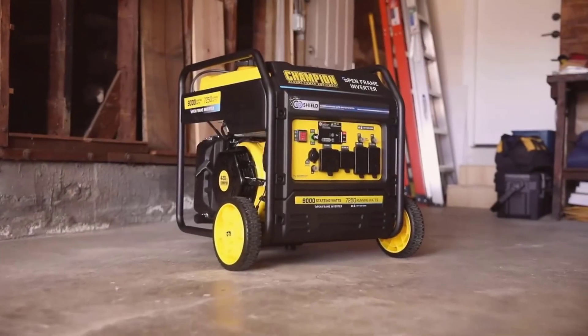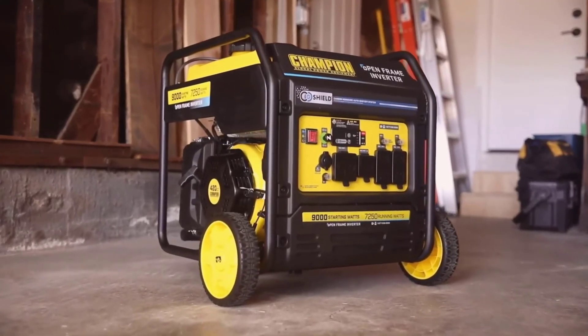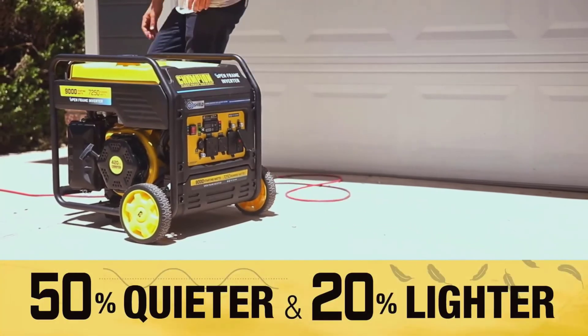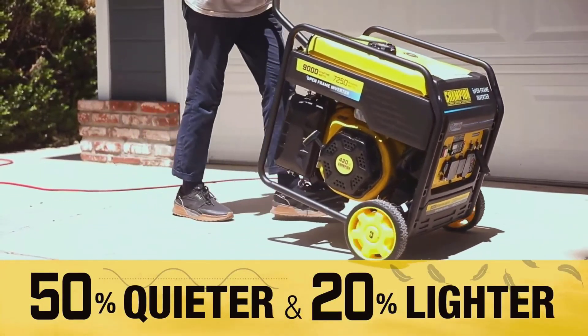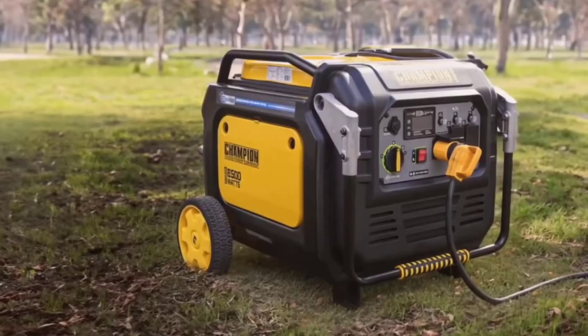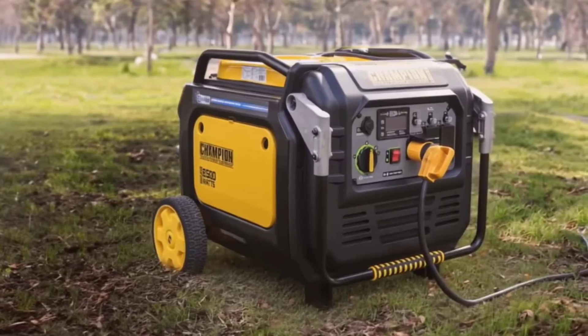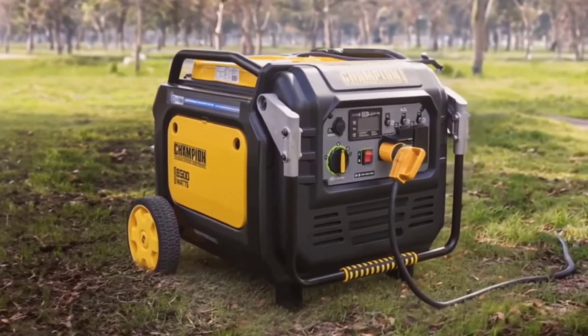Built for durability, the Champion generator includes various safety features, such as a low-oil shut-off sensor and built-in surge protection. These features protect the engine and ensure longevity. Additionally, the generator comes with a three-year limited warranty and lifetime technical support from dedicated experts, reinforcing its reliability and providing ongoing peace of mind.